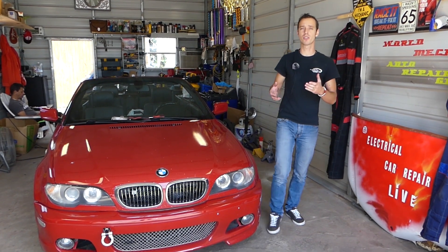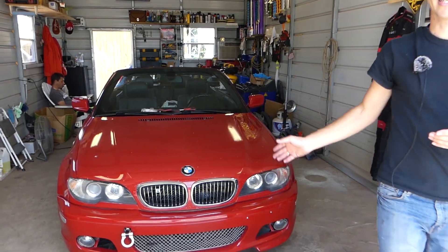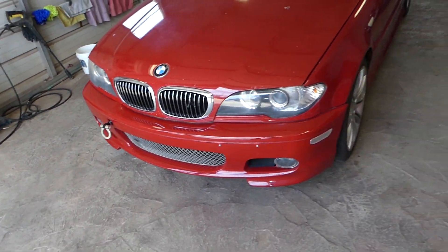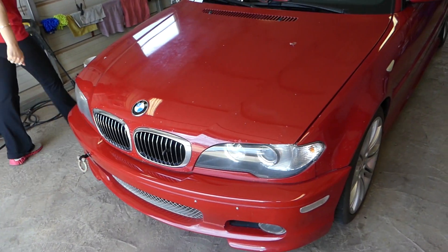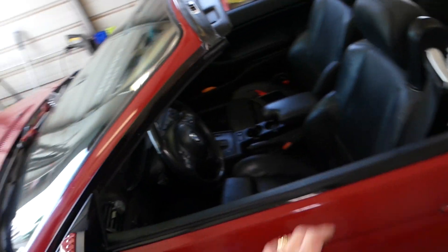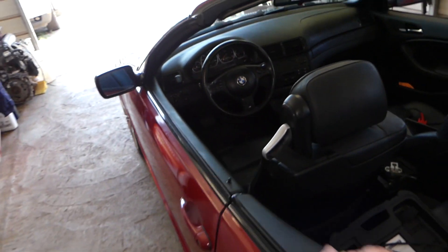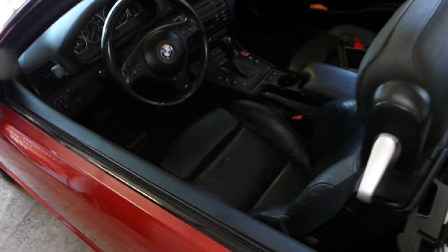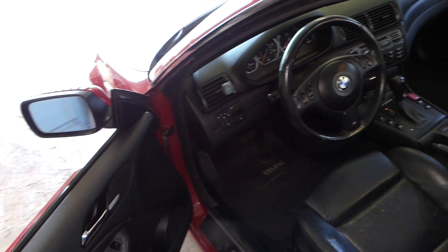So let's go ahead and start. This is the car right here — it's a 2005 BMW. You may have the traction control light and brake light on due to a bad or uncalibrated steering angle sensor. Every time you do a front-end alignment or similar work, you will need to reset your steering angle sensor.